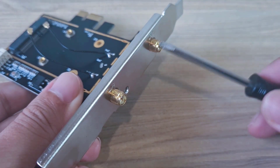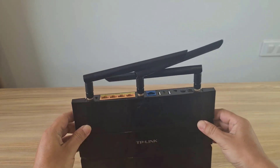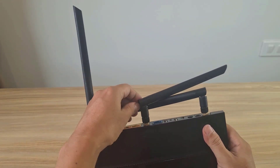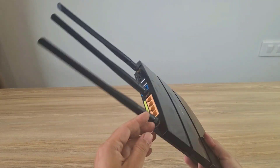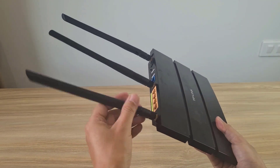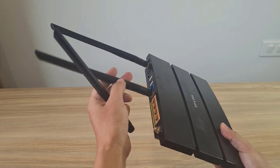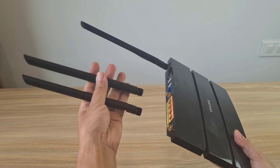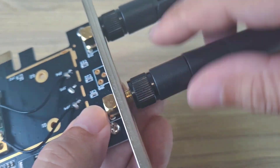I need two more antennas to optimize the signal. I have an old router with three antennas, so I'll remove two of them. Connect the antennas to the expansion card.